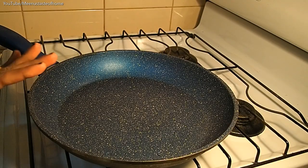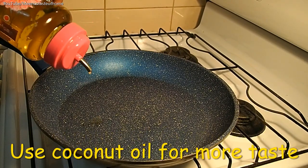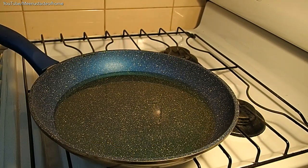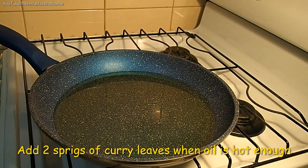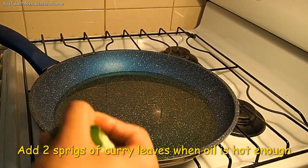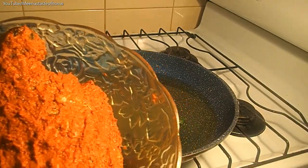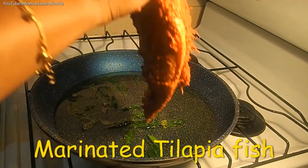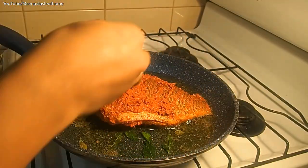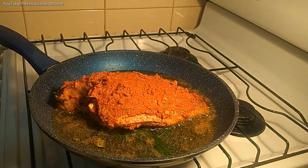I will heat a frying pan and add oil to the pan. I have added olive oil. Now it is good. Put the fish in the pan — place the fish pieces in the middle.